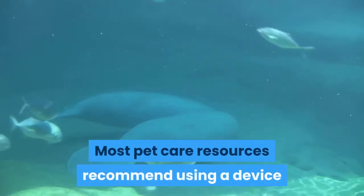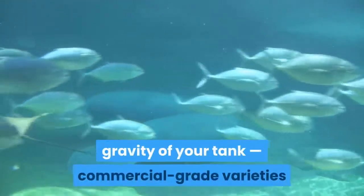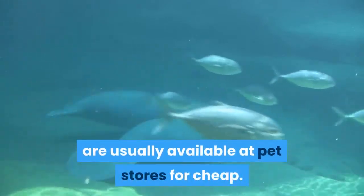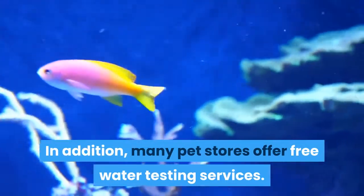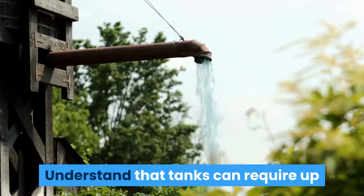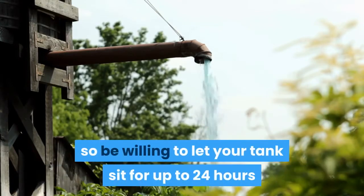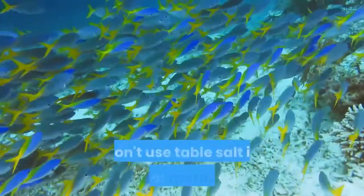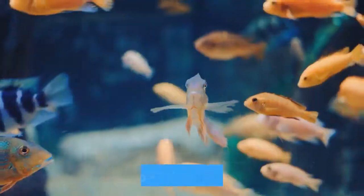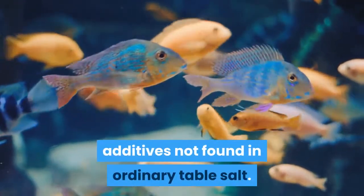Most pet care resources recommend using a device called a hydrometer to measure the specific gravity of your tank. Commercial-grade varieties are usually available at pet stores cheaply, and many pet stores also offer free water testing services. Understand that tanks can require up to a day to achieve uniform salinity, so be willing to let your tank sit for up to 24 hours after adding your salt. Do not use table salt in place of marine salt — marine salt contains special chemical additives not found in ordinary table salt.